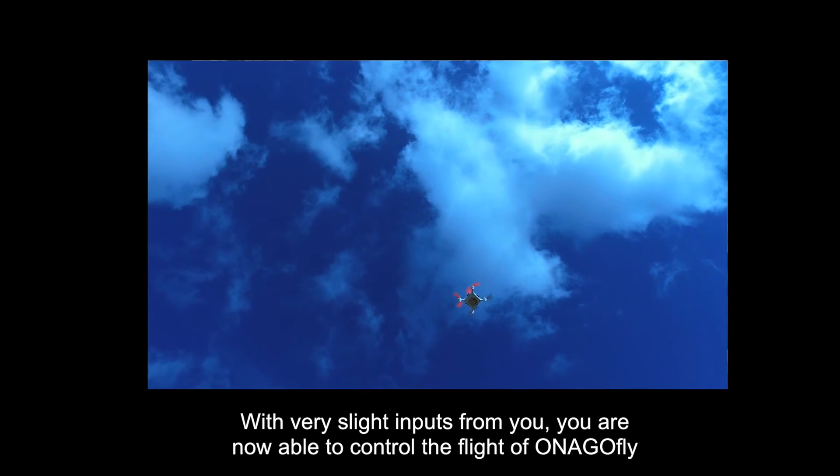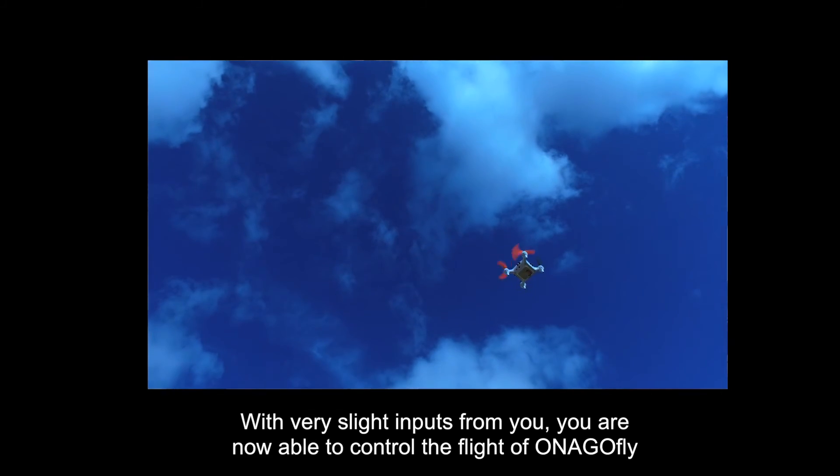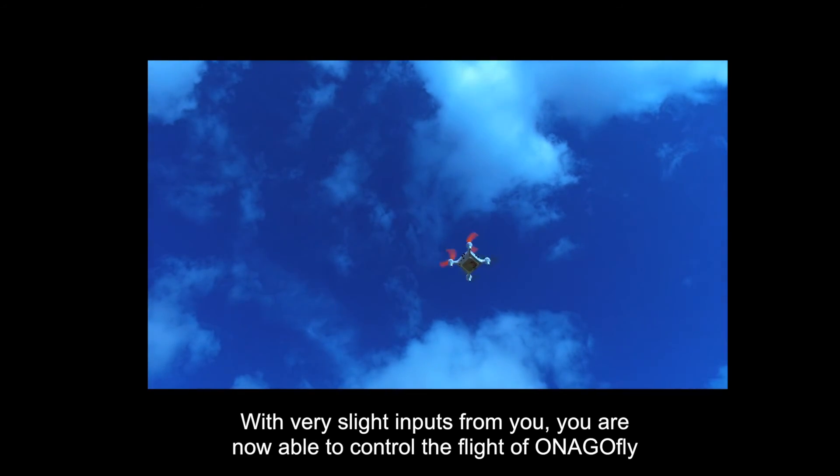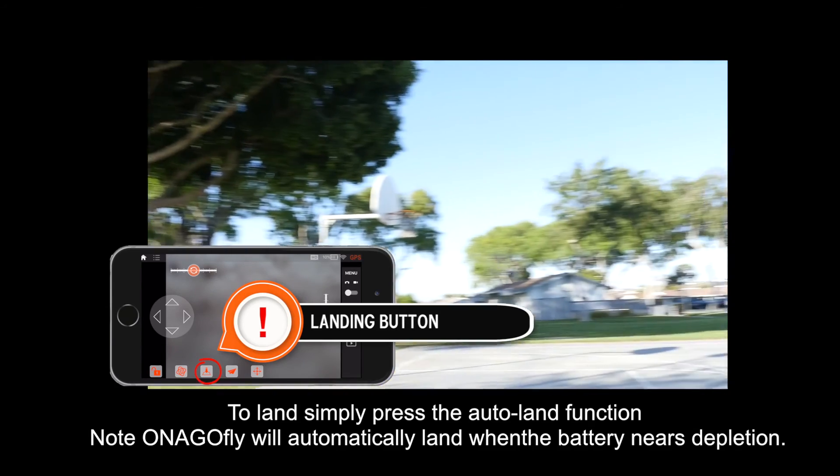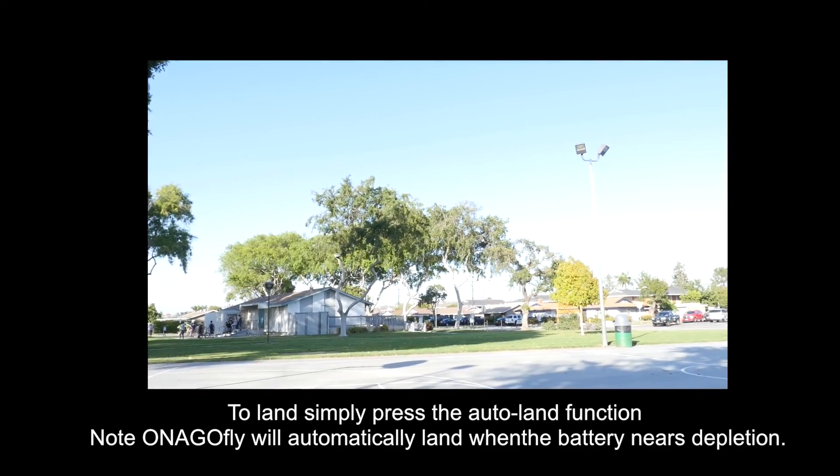With very slight inputs from you, you are now able to control the flight of InagoFly. To land, press the auto land function. Note that InagoFly will automatically land when the battery nears depletion.